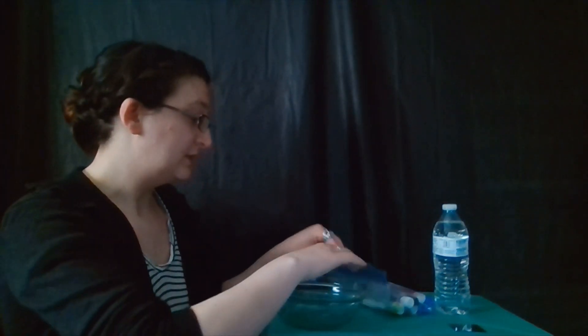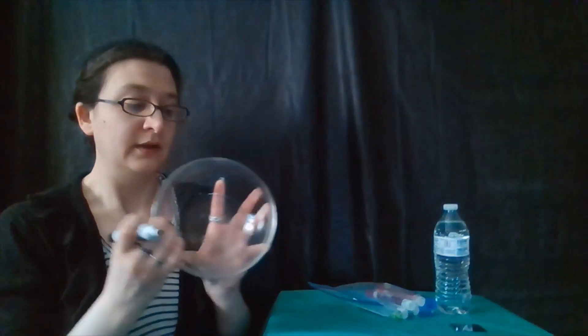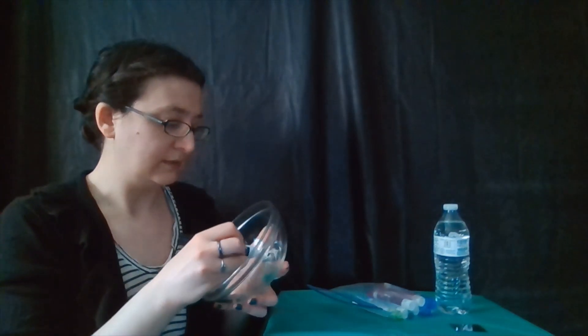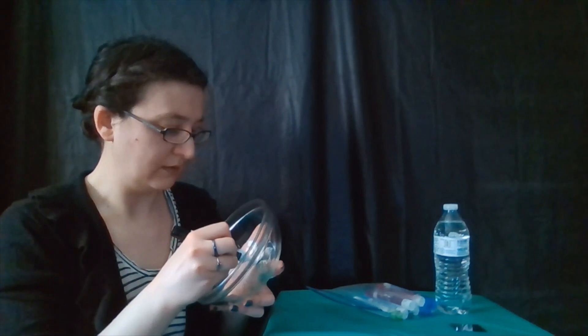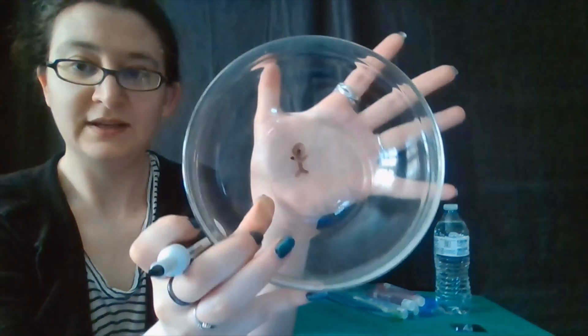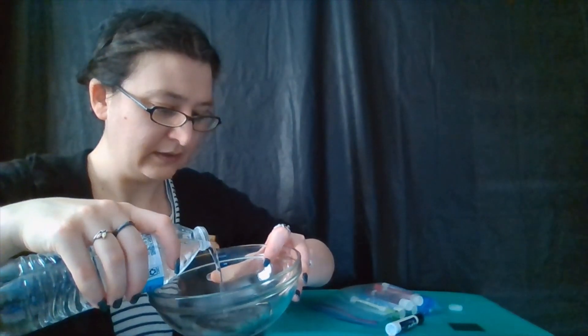So what we're going to do first is we are going to take a dry erase marker and we are going to draw a simple drawing on our smooth flat surface. I'm going to try to do a little stick figure. And what we do is we're going to pour water into our bowl and try to make it so that it gets underneath our drawing.